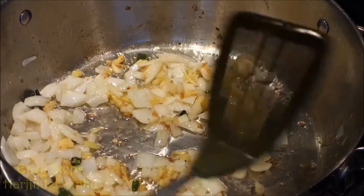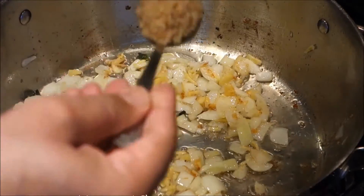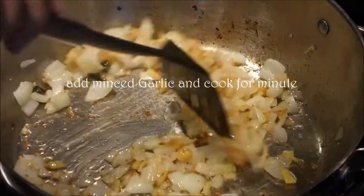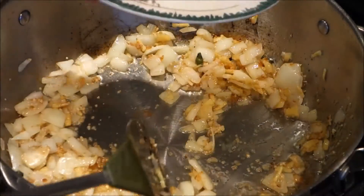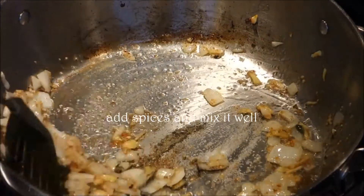Cooking our onion for a few minutes until it starts turning a little bit brownish. Now it's the time — I'll bring my minced garlic, about one tablespoon, and give it a good mix. Another minute of cooking with the garlic, and now I'm going to bring all my spices together and give a good mix.